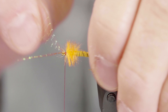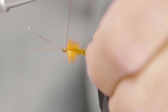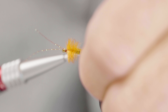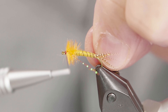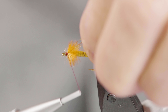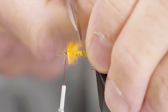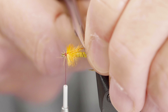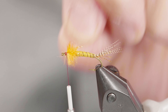Now my flash — the crystal flash — it's tied up right against the eye; that was the very first move I did. Now I've separated these into two bundles, two pieces coming backwards. Just like you're going to form legs on a nymph, pull those back, trap it down, make sure it's tight. And there's my flash through the thorax. Cut it off where it's just a little bit longer than the width of our thorax.